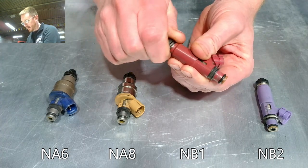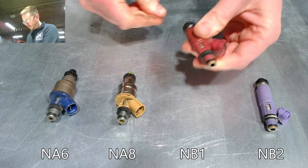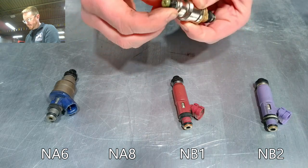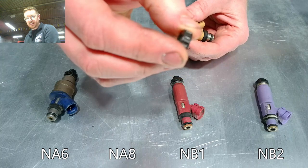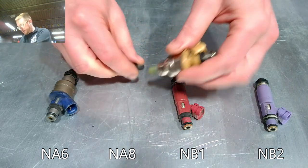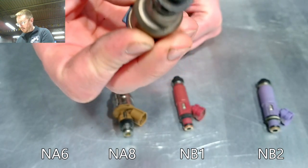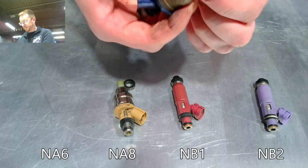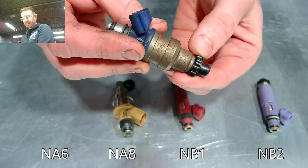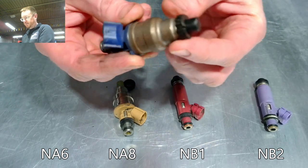These basically just slide off — they may be kind of stuck because they've been on here a while. This little seal slides off, and it's important because this is what's sealing the injector up against the intake manifold. These seals get brittle and hard — this one is actually split, you can see it's got a big crack in it. That means it might not fit in the intake manifold properly, and even if it does fit, it's going to leak air and cause a vacuum leak. That could make your car run a little lean or misfire, and it would be very hard to detect. So it's always good to replace those.